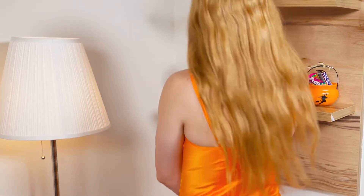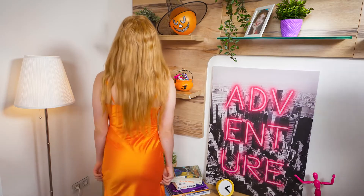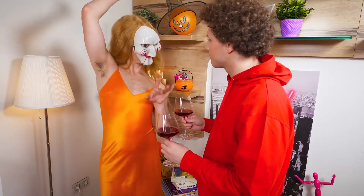Party's in full swing and look at that beauty dancing all alone. Why don't you go over and give her a treat? Hey curly, wanna play?